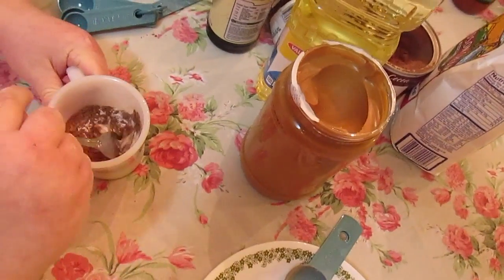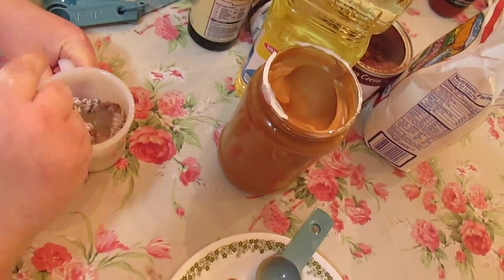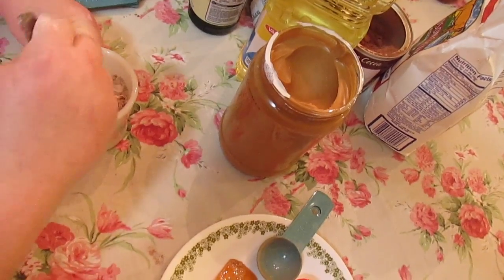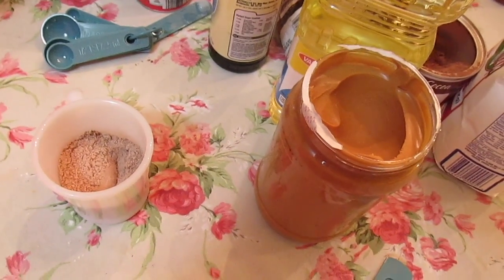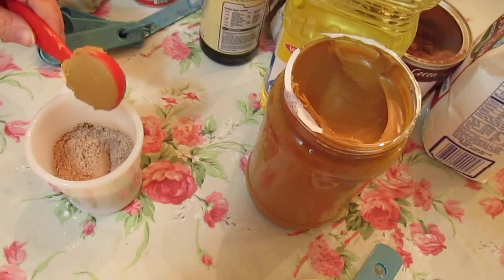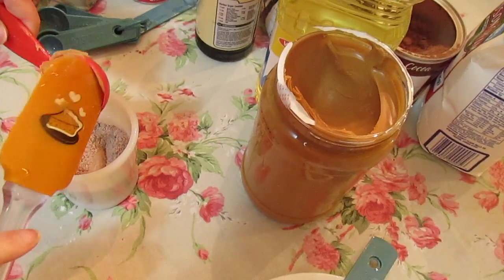Now we're just going to give it a mixy-mixy with our dry ingredients. Make sure everything is blended real well. Now we're going to add our other stuff in — a tablespoon of peanut butter.